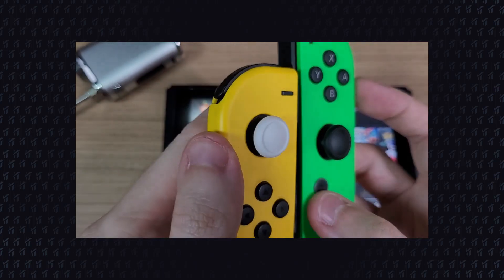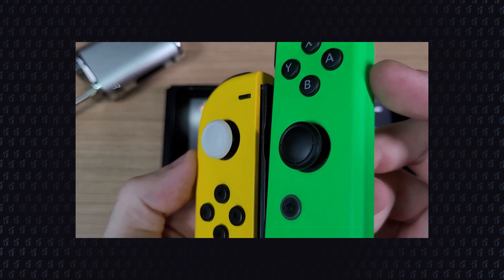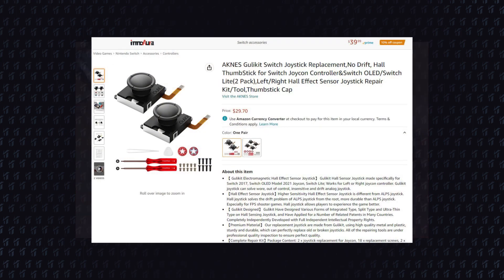Hello everyone, a quick video update here. Just as I posted the experiment with the RG505 sticks, a listing for the Gully Kit Hall Effect sticks for Joy-Cons has popped up on Amazon.